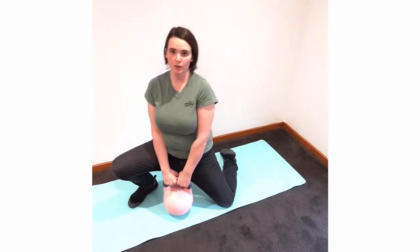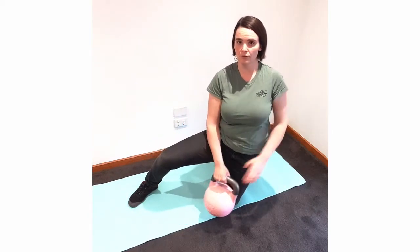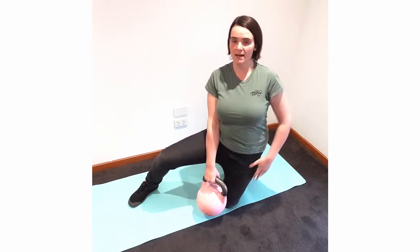If you're confident, you can also tip yourself over to the other side to get a bit of a stretch on the side of the hip there.